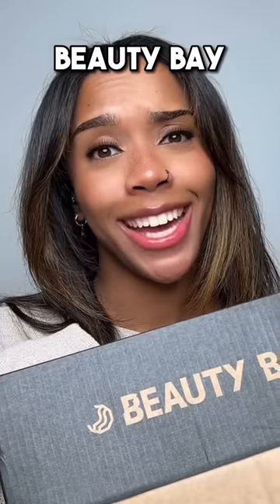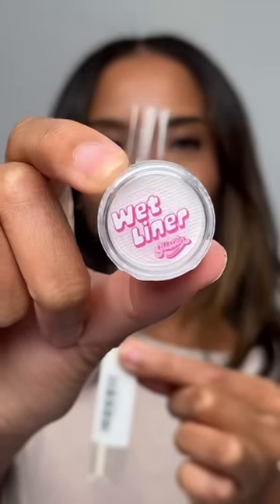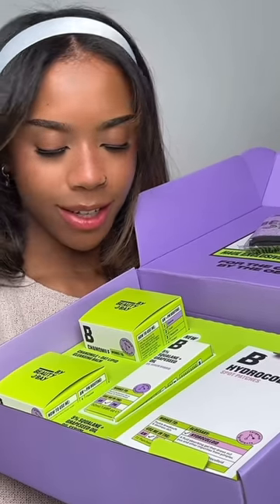Next we have Beauty Bay with two boxes. First box — it's time to get groovy! We've got a liner brush and a white water-activated liner from Glisten Cosmetics, hairspray from Beauty Works, a headband I'll leave on for the rest of the video, some lashes, a Beauty Bay felt-tip black liner, and an eyeshadow palette. The second Beauty Bay box has a headband, spot patches, moisturizer, oil, serum, and a cleansing balm.